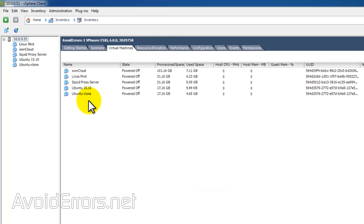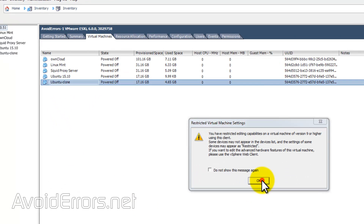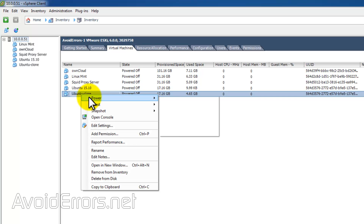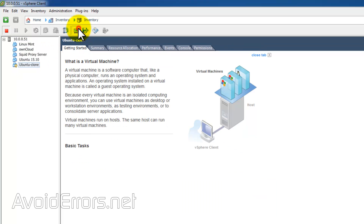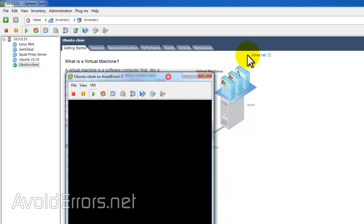Now if we go to Virtual Machines and go to the settings of this VM, you'll notice that it will be using the new VMX file. Now all we need to do is power our newly cloned VM. I'll launch the console, and it probably gives us a little pop-up here. There we go — a virtual machine message. Select 'I copied it' and click OK to continue powering on the clone.